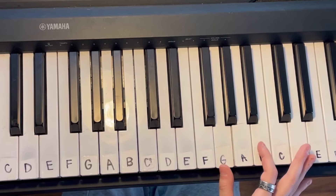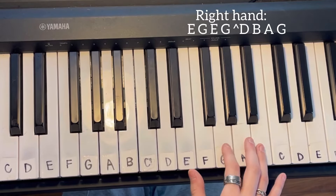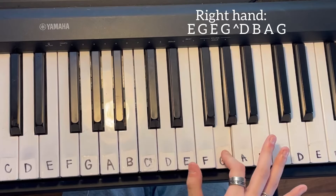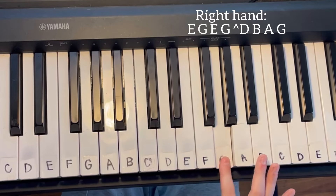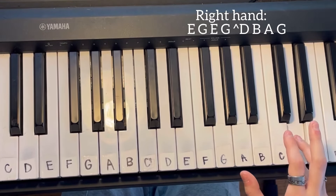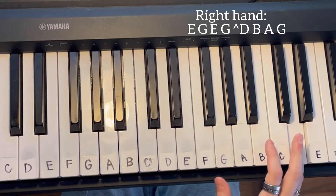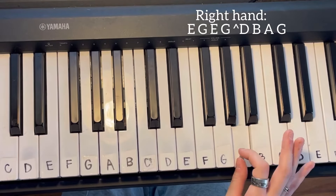Now for the E run, it's going to be E G, E G, and then you're going to go up to D, down to B, and then A and G.